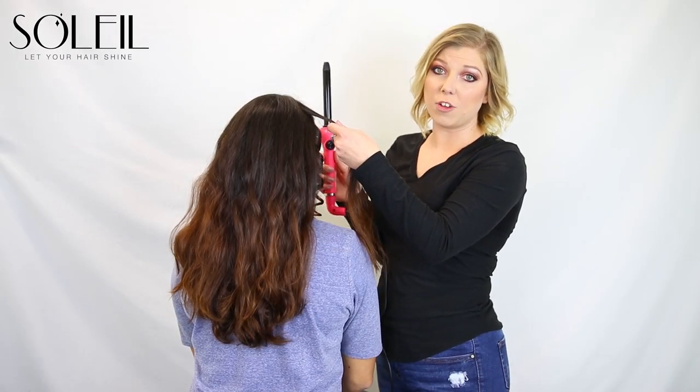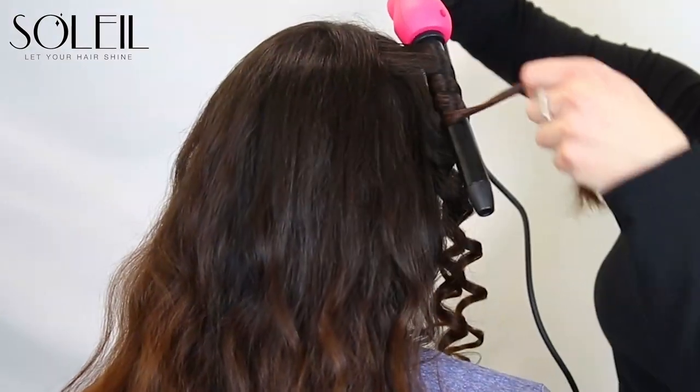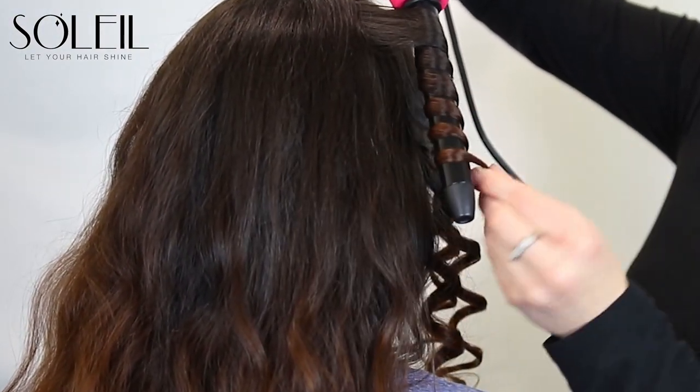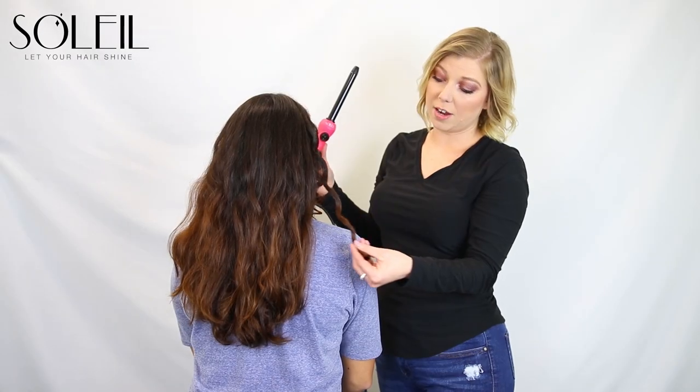In order to achieve a wave, you point the curling wand down, wrap the hair around, and make sure the hair is twisted. As you wrap it, hold it for 15 seconds and release. Pull the curling wand straight up and voila!